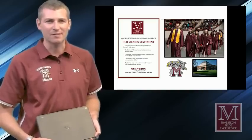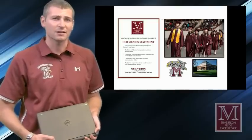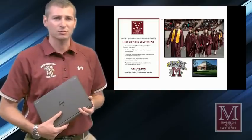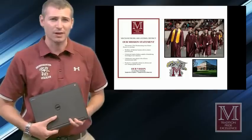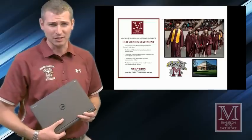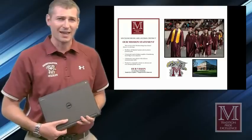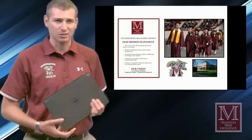Hello, MASH students, parents, and staff. This is Mr. Reedy. In this short screencast you're about to see, you're going to be learning about our new one-to-one Chromebook program here at MASH. You're going to explore with me some general tips with care for this awesome tool. You're going to be learning about your new responsibility as a student with the care of this device, the importance of making sure it's charged each and every single day before you go to school, and making sure that you travel with it in a secure place.